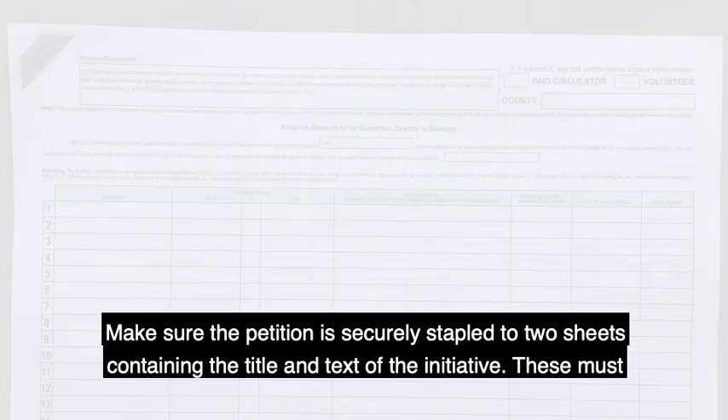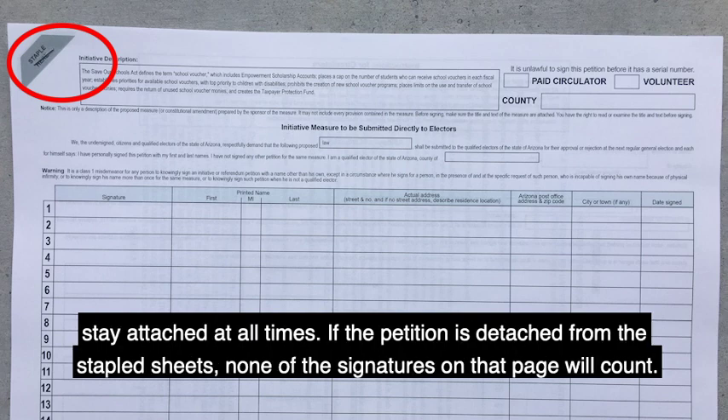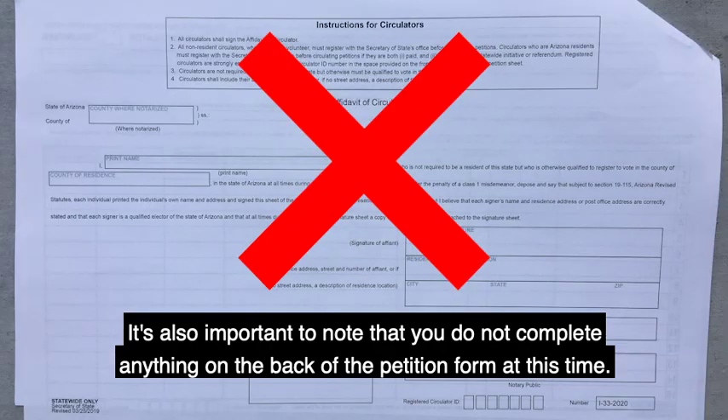Step four: make sure the petition is securely stapled to two sheets containing the title and text of the initiative. These must stay attached at all times. If the petition is detached from the stapled sheets, none of the signatures on that page will count. It's also important to note that you do not complete anything on the back of the petition form at this time.